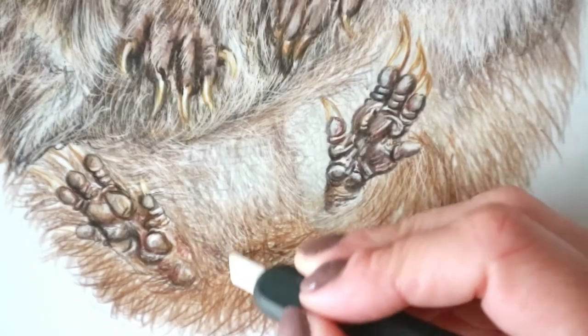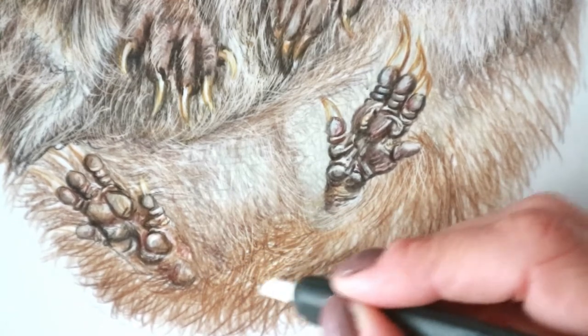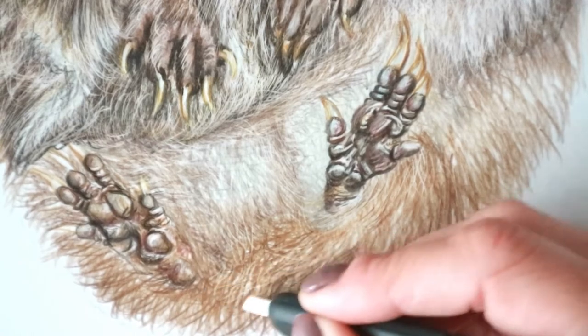That leads me to point number four: your flyaway hairs, highlights, and last details. Please spend a little time, possibly with the Slice tool — I've got a video on how to use it and there are plenty on YouTube. It's a really amazing tool. If you haven't got one, a craft knife works just as easily; just be a little careful. You can slice away some of the finer flyaway hairs so that it doesn't look too uniform and looks a lot more realistic. There's always a hair that comes out of place, and all these little imperfections are what make things look more realistic.